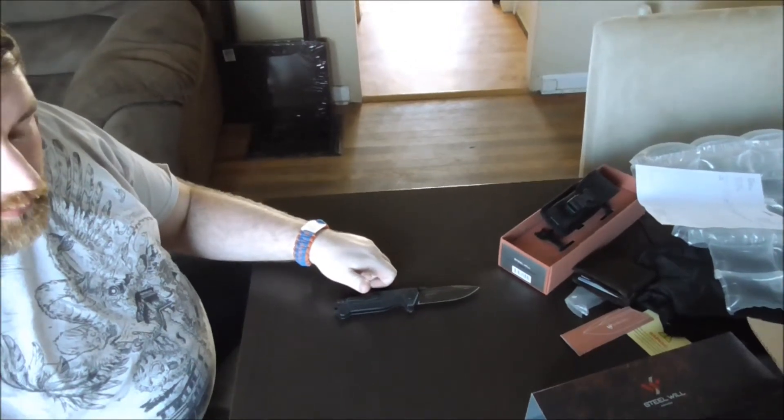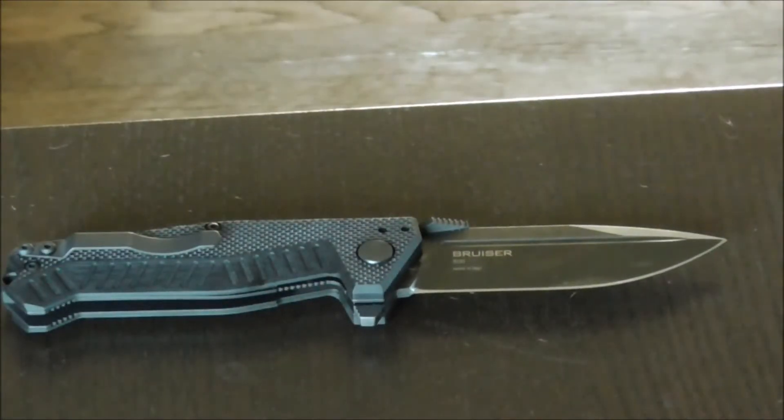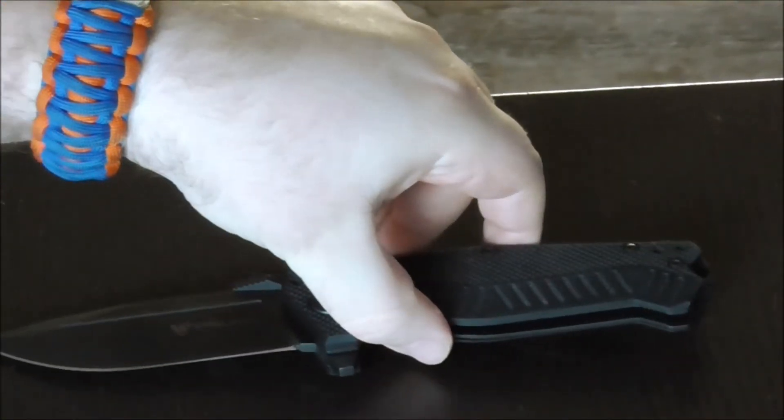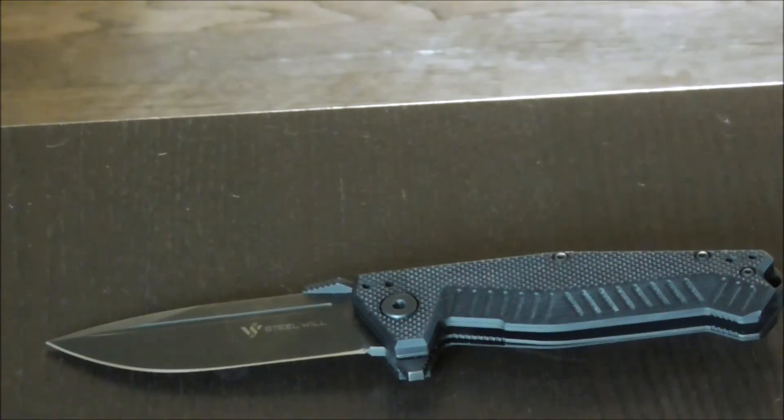Just from the unboxing, I'm pretty happy with this knife. This is one of their bigger folders — it was around three hundred dollars. It's a little bigger than I was anticipating but that's all right. I'll probably adjust it for tip-down carry since I prefer that — I had one knife come open in my pocket once and stabbed myself reaching in, which was really uncomfortable. This is the Steel Will 500 Bruiser, part of their tactical line. You can find it on their website at steelwill.com. If you have any questions please leave a comment below, and thanks for watching.